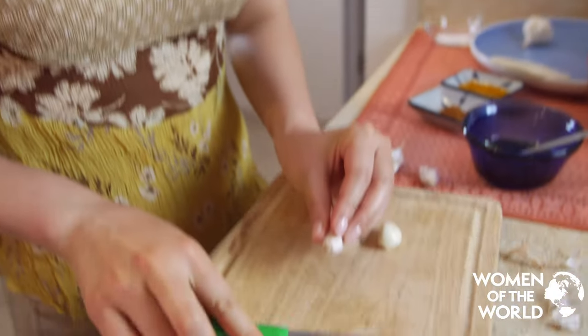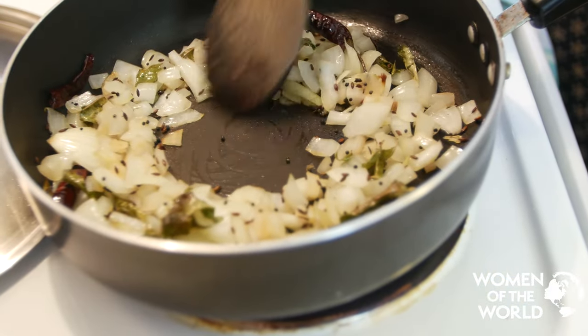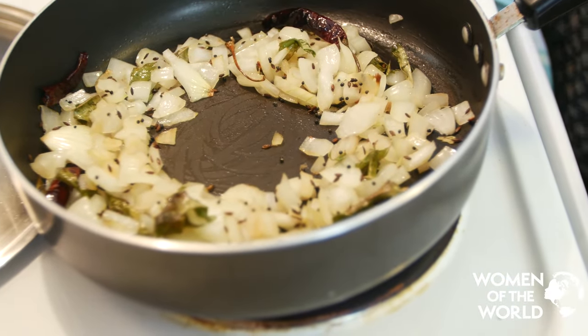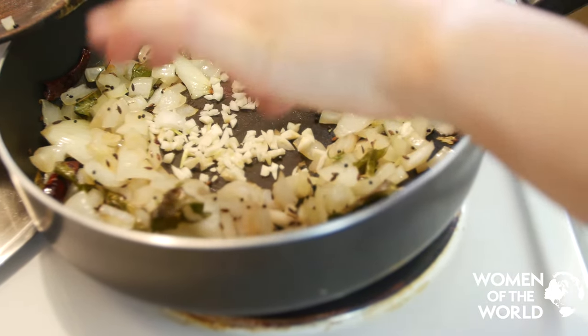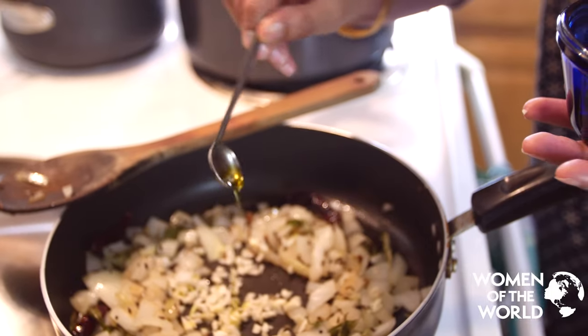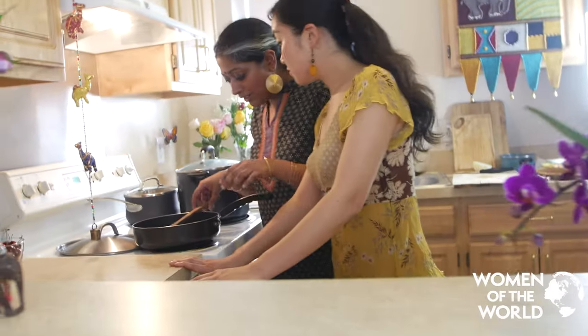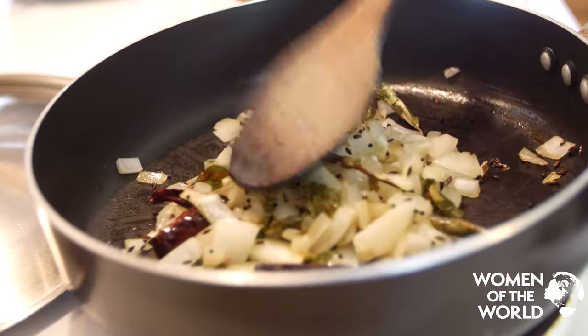Add chopped garlic and saute. Create a little circle in the center and put the garlic right into the center. Once you get your garlic in there, take a little bit of oil and pour it right on top of the garlic. We put all the garlic under the onions — it's like a garlic igloo.